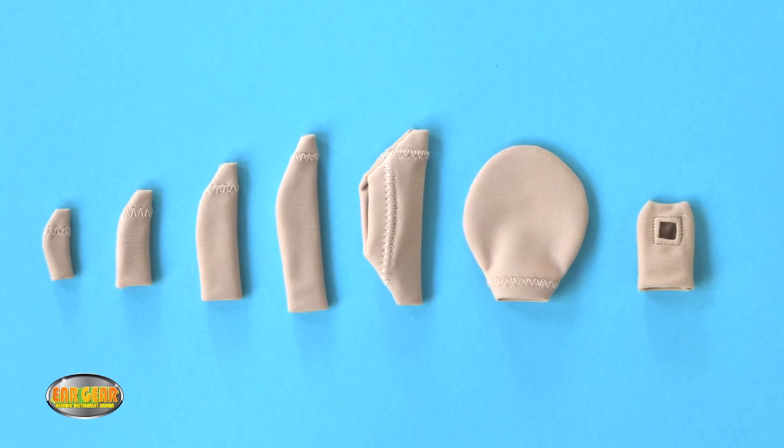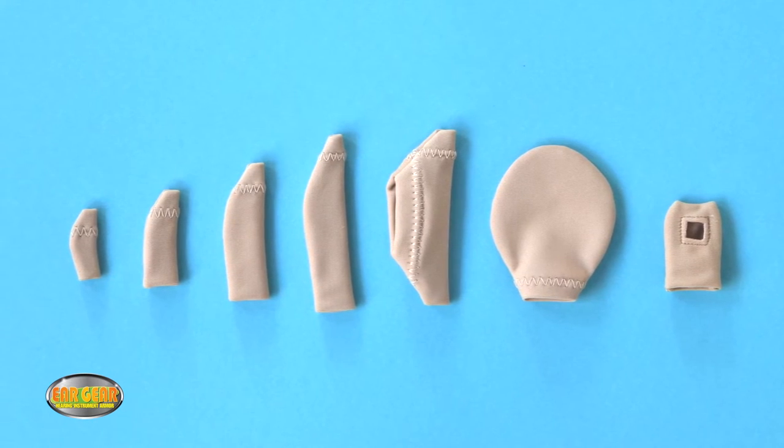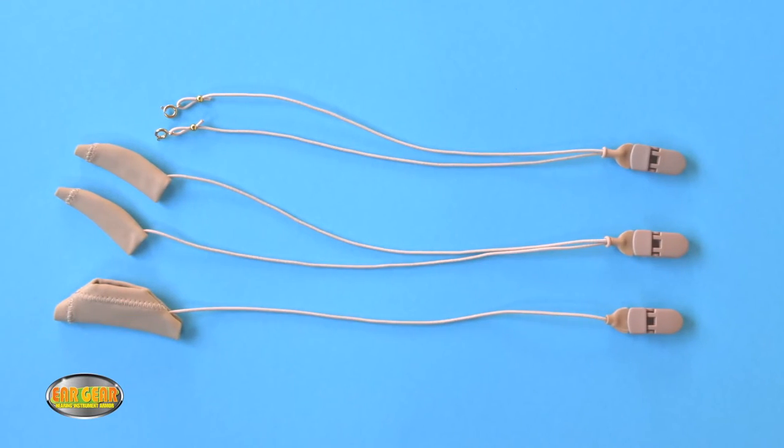Eargear is a spandex nylon sleeve that slides onto your hearing aid to protect it from sweat, dirt, moisture and wind noise. Eargear Corded also protects against loss.